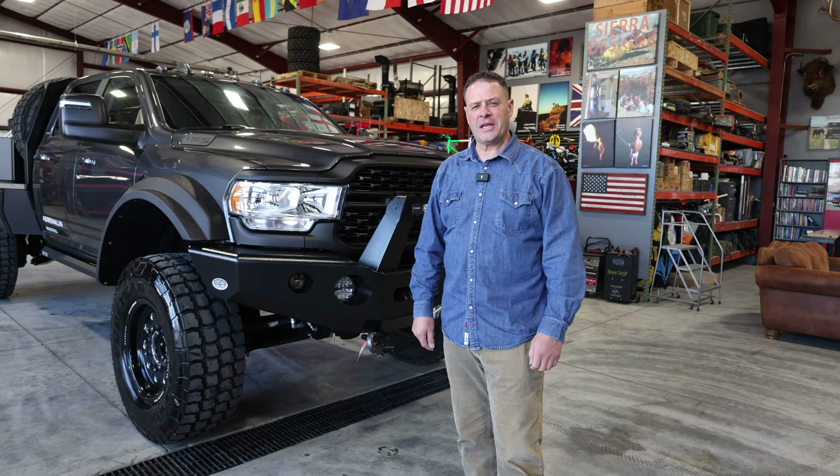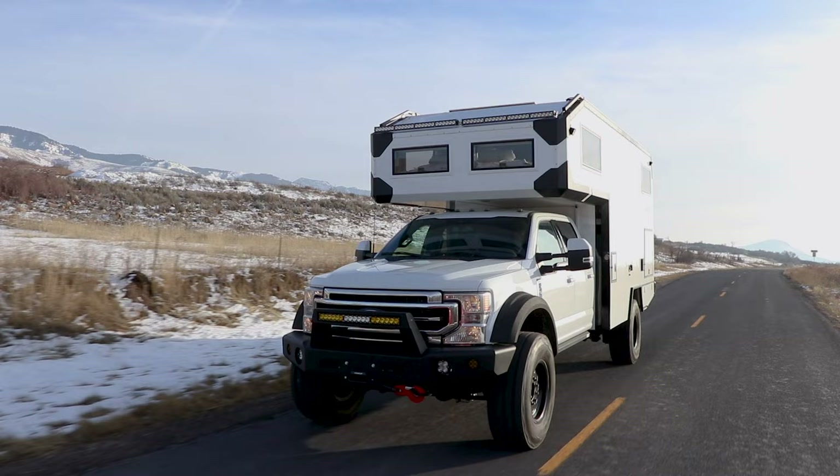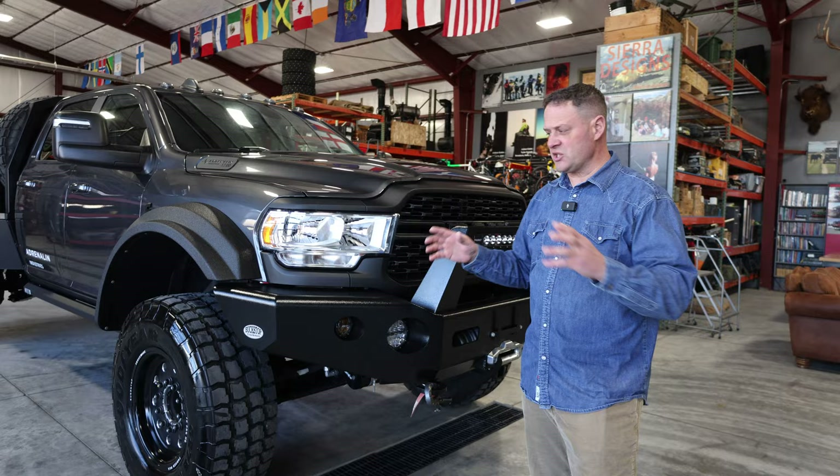If you're familiar with our company, you're used to our Overland series builds that we do on Ford and Ram 5500s. A lot of the same features we put into those Overland series trucks are also on this pickup truck.